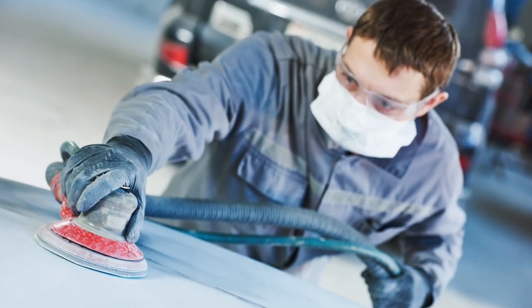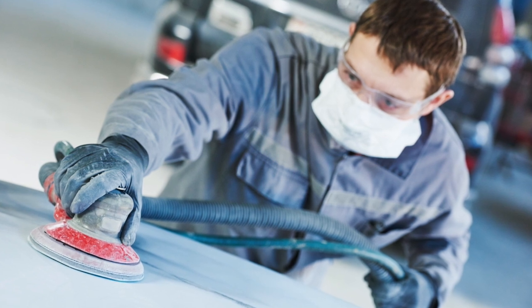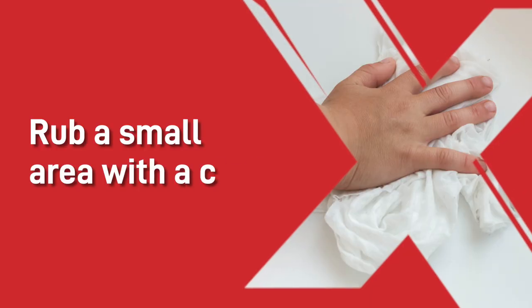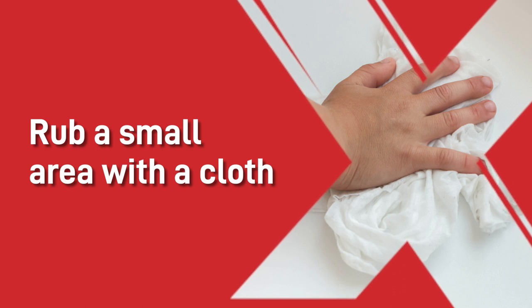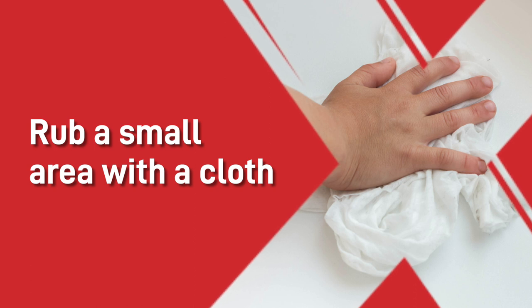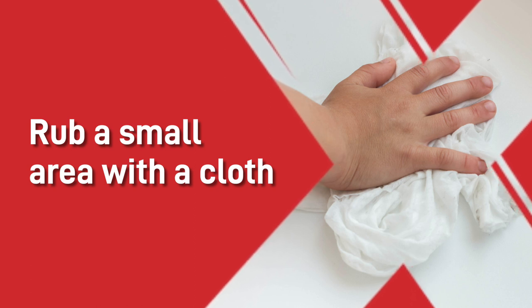As with the cracking, the only way to repair it is to remove the affected areas and refinish. If before you apply a new coat you are unsure of the finish and whether it will be okay, then rub a small area with a cloth that is saturated in thinners. And if the paint lifts, swells or shrivels, then that finish will be susceptible to lifting. If this does happen, then you can use a waterborne undercoat to repair the sensitive finish.